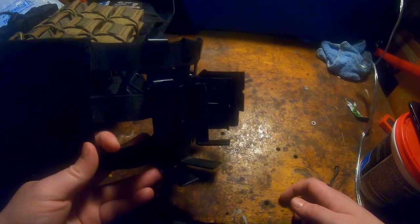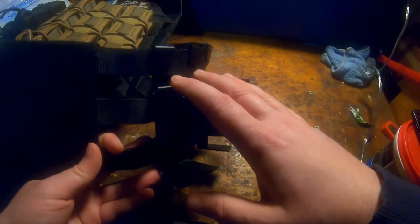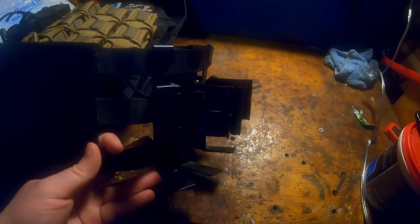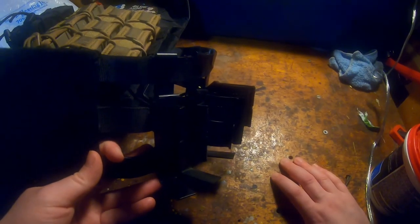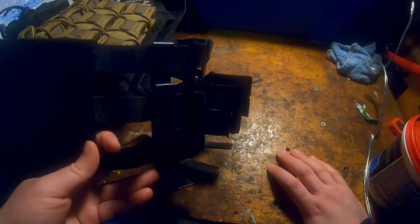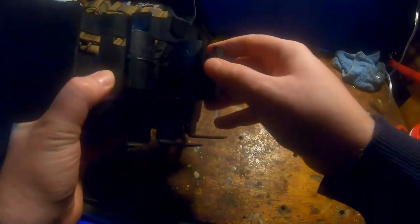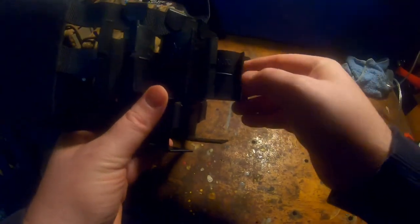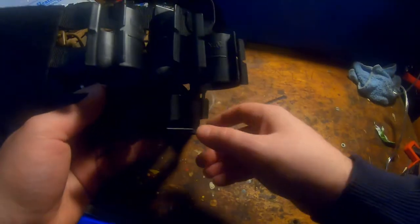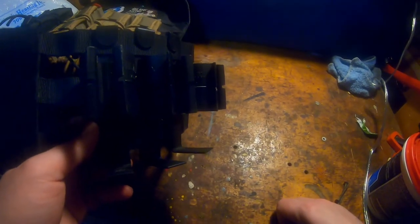I've probably played a dozen or more games with grenades actually loaded in here, and close to 100 games total with these on the rig over the year. They've made it through — they've weathered the test. I cannot recommend these enough; they make my life way easier and it's always nice to have a grenade handy when need be.